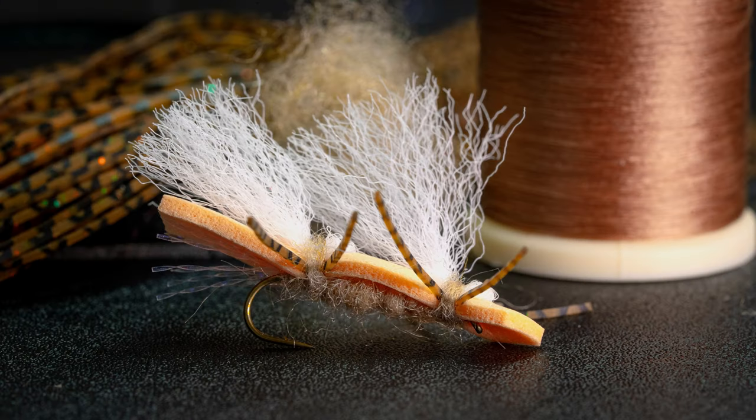It's big, it's easy to see, it's pretty much unsinkable, and fish go crazy after it. I can't think of very many downsides to using a Chubby Chernobyl. It's one of my go-to's when I'm fishing a dry dropper rig. Tie some up, you're not gonna regret it.